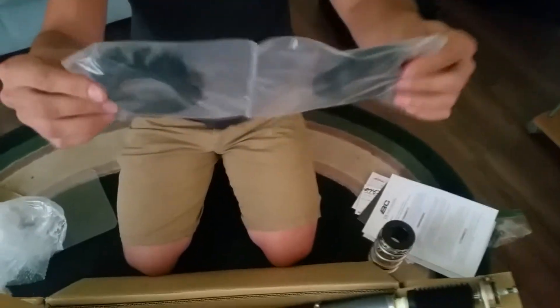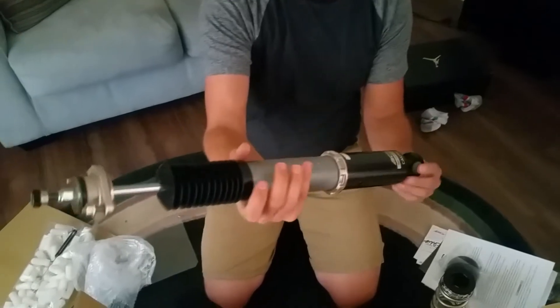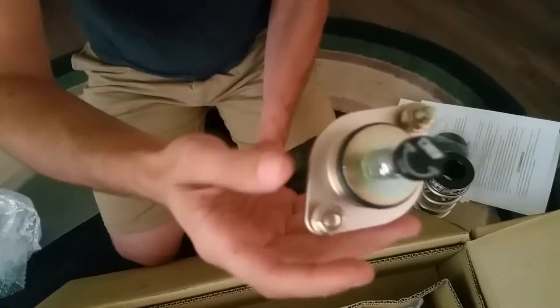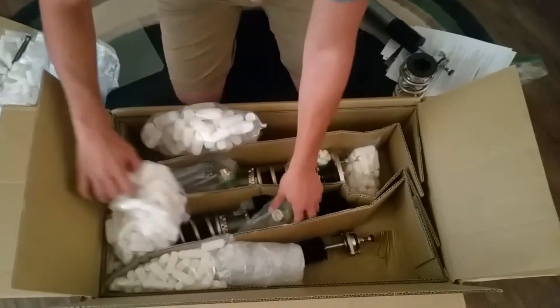These look like extra isolators. Here's the actual shock — this thing is nice, super lightweight. It looks like it's already been set and locked in. Here's your adjustment right here. I probably won't mess with the adjustment; I'll just put it on the car as-is. That's the rear — this is sick.